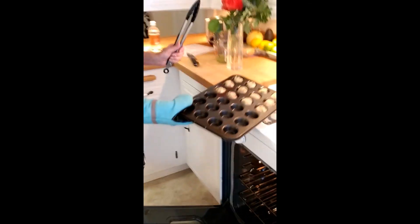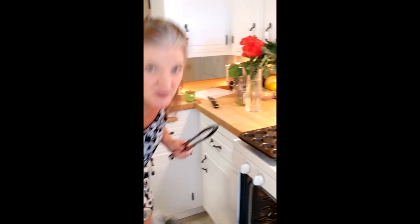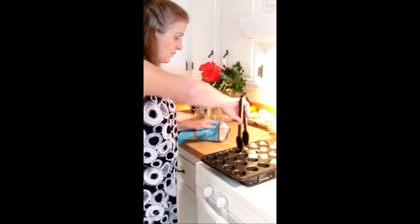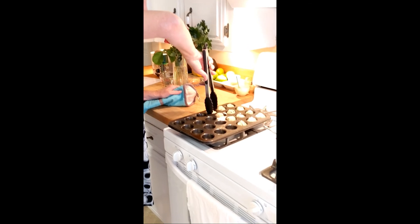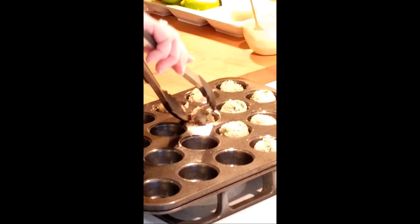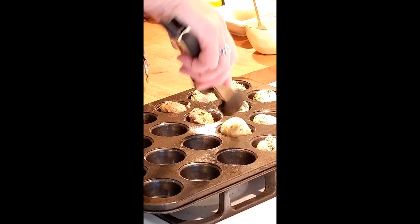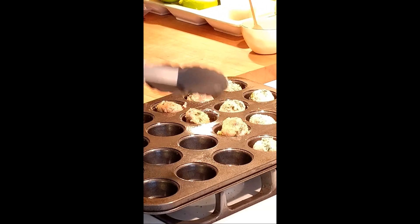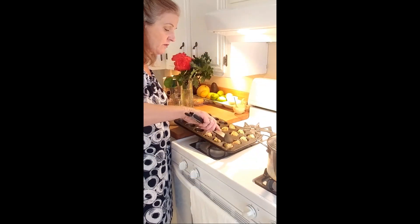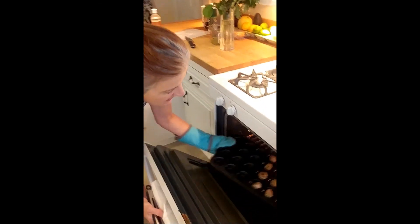I mentioned earlier that if you turn them, they get crispy on all the sides. So I'm going to turn these now in their little houses so that they get crispy on all the sides. I've been cooking them for about 12 minutes, and I sprayed this so they're able to sort of roll around. These look so good, don't they? They smell so good too. Throw those back in for another seven minutes.